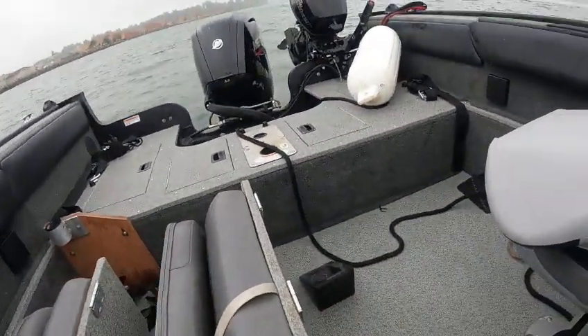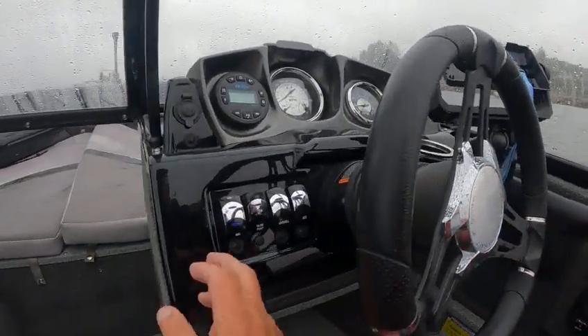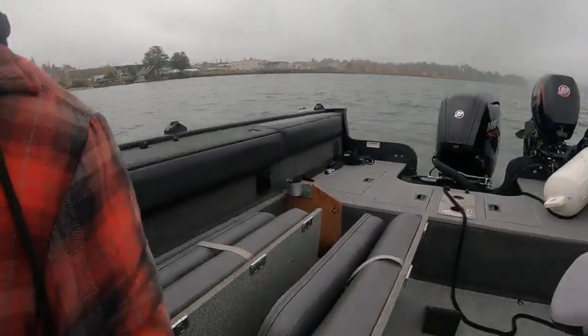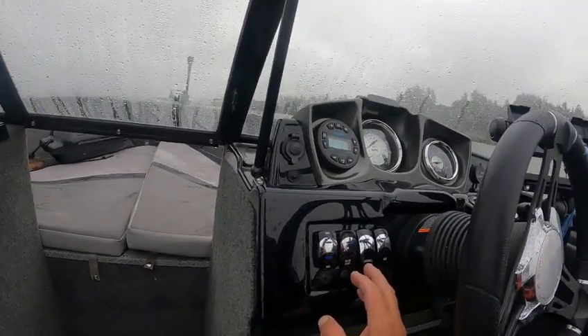We got the main motor running right now — that's keyed hot. Bilge pump works, nav lights work. I couldn't find the anchor light, and the bow light and horn don't work, so that's something simple. Live wells don't work — that's probably the pump on that.